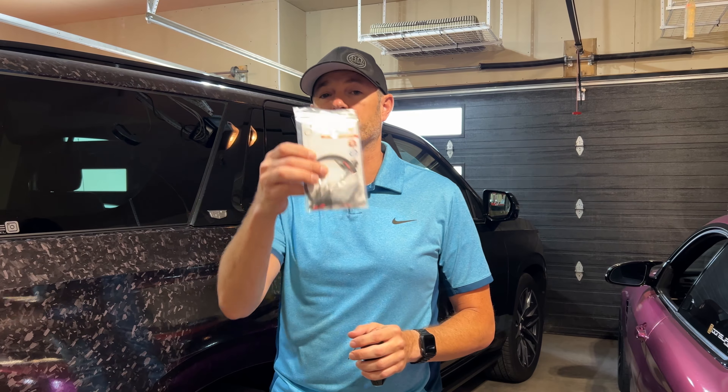Welcome back to Dawn's Eye, welcome to the channel. Thanks for joining today. I have three vehicles that I want to do this mod to — it's called a mirror tap.